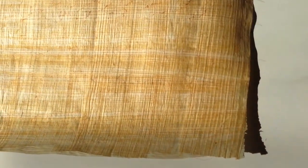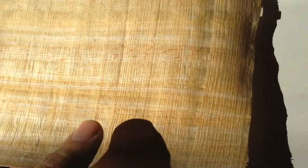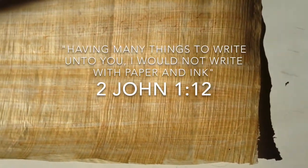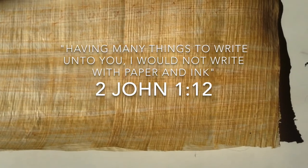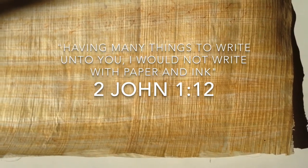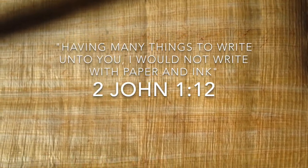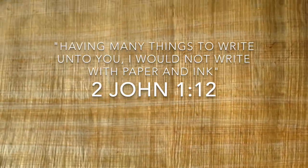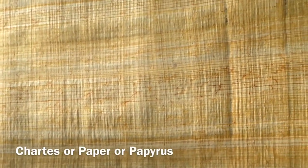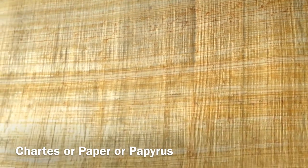The material they would have written on was papyrus. This is a papyrus from Egypt, and it's beautiful. You can see through it and see all the weave of the different reeds that have been laid one over top of the other. 2 John 1:12 says, 'Having many things to write unto you, I would not write with paper and ink.' The Greek word used here for paper is 'kartes,' which means paper — in those days, papyrus — which is where we get our word 'paper' from.